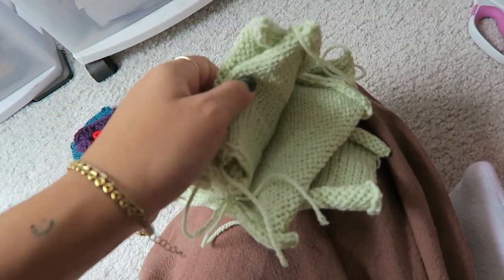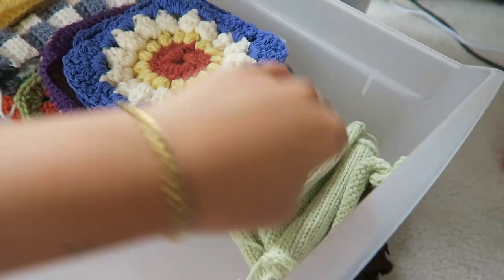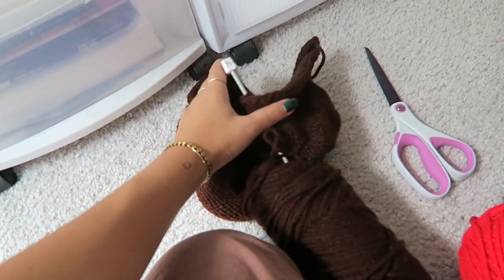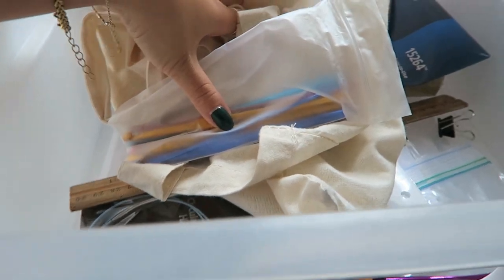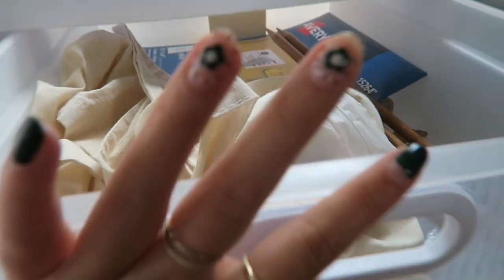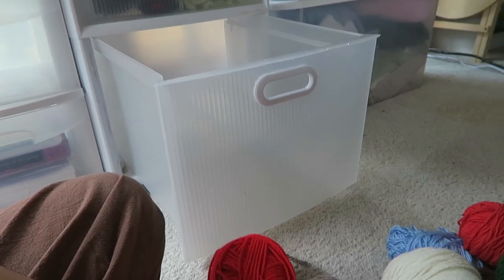I genuinely have no clue what these little knit squares were for — but the fact that I have so many definitely makes me think I had something in mind, so I'm just gonna keep them until I remember. I have some other knitting project that I was midway through, so I think I'll just store that. This top drawer right now has random stuff in it but I'm definitely gonna use it for needles and other things. I really just want to reorganize all of my yarn — hopefully most of it will fit into this big bottom drawer.